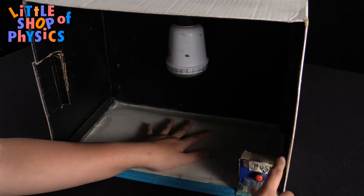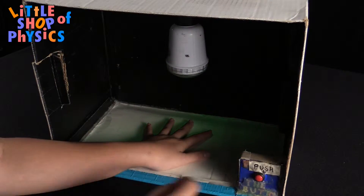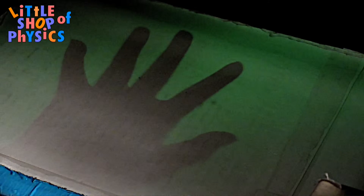Today we have a little project called Frozen Shadows, and this is another way you can take a cool picture. Basically what happens is I put my hand onto the surface inside the box, and then I flash this bright light, and then when I remove my hand from the box, you can see a shadow of my hand appearing in there.